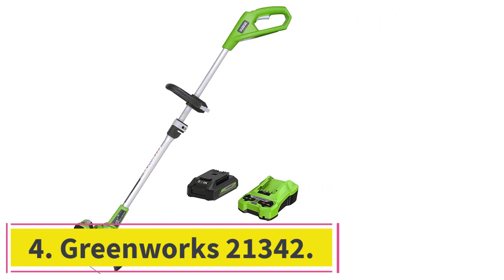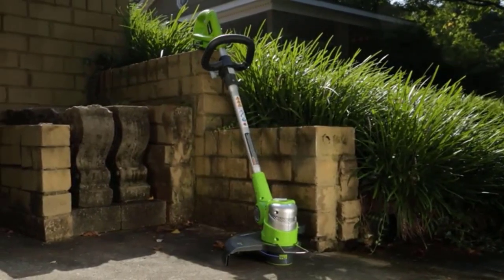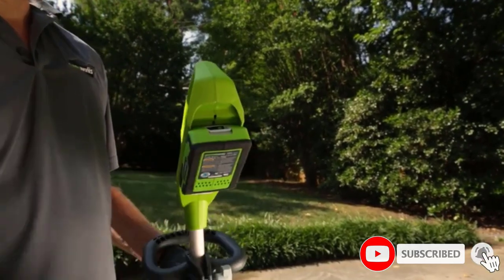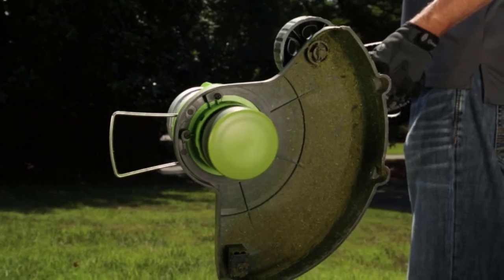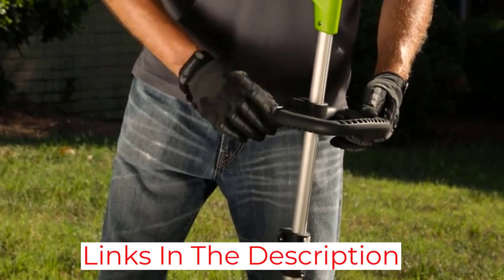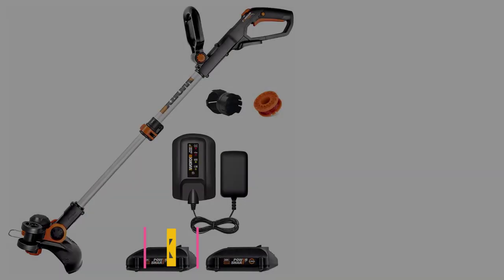Number 4: the Greenworks 21342. The Greenworks 21342 operates on a 24-volt lithium-ion battery, compatible with more than 20 other Greenworks tools. If you need to edge the landscape, rotate the cutting head and guide yourself with the edger wheel. The Greenworks 21342 is also equipped with an automatic feed system and an impressive 9,000 RPM, helping take the guesswork out of adjusting your string line.